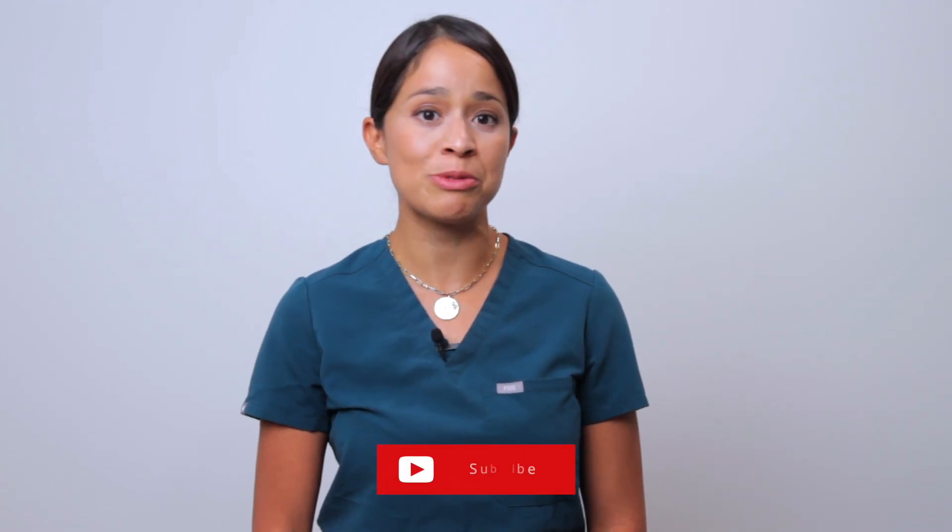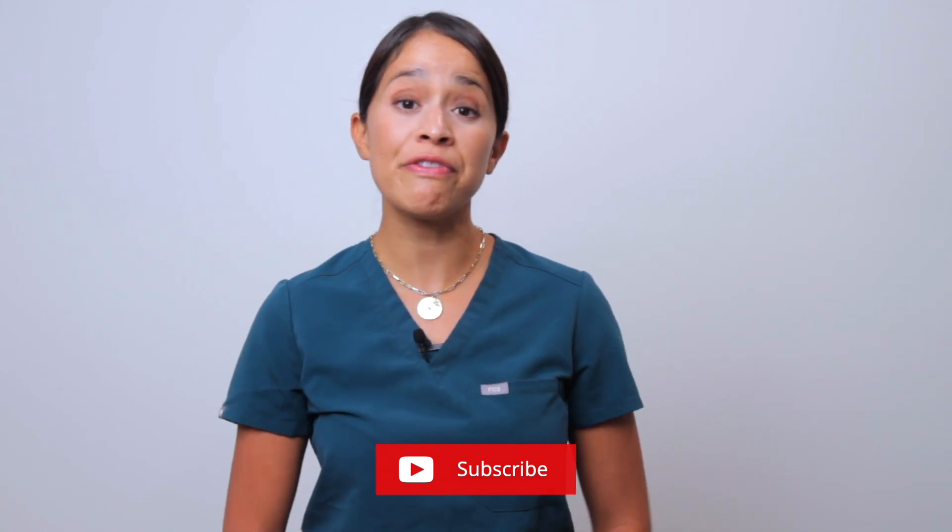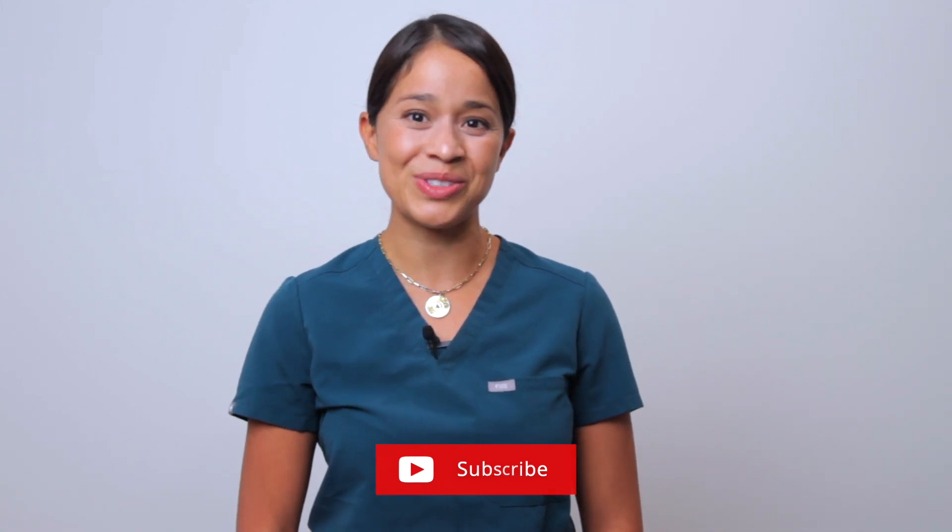Don't forget to document and follow your policy guidelines. If you found this video helpful, give it a big thumbs up, subscribe to Karen Kossa, and share with your fellow nursing students. Take care!